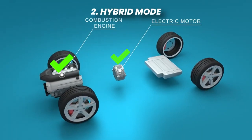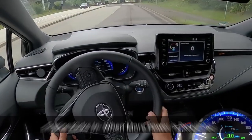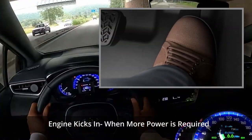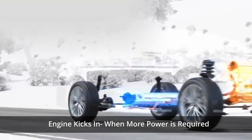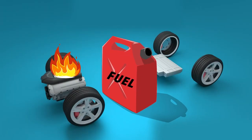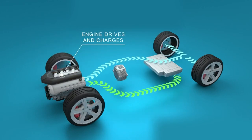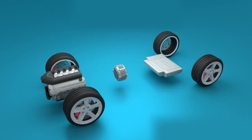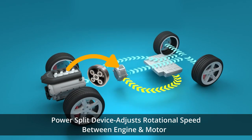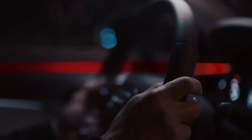Next, let's explore hybrid mode, where both the internal combustion engine and electric motor work together to provide power. When more power is required, such as during high-speed driving or sudden acceleration, the internal combustion engine kicks in. The engine generates power by burning fuel, which provides energy to propel the vehicle and also generates electricity to charge the battery pack. The power split device adjusts the rotation speed and torque distribution between the engine and the motor.